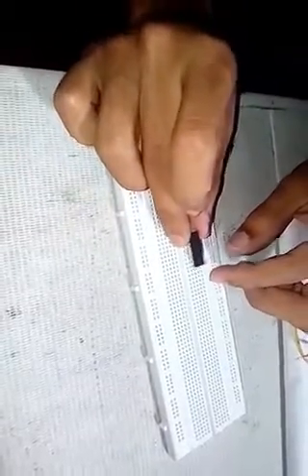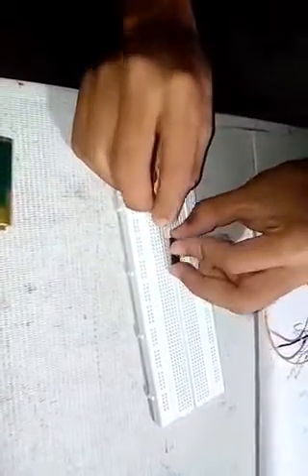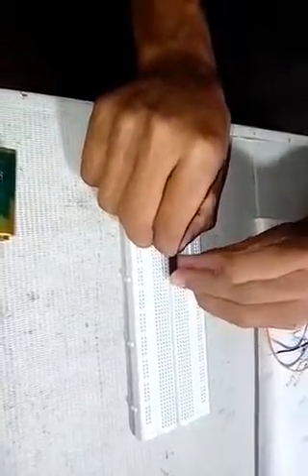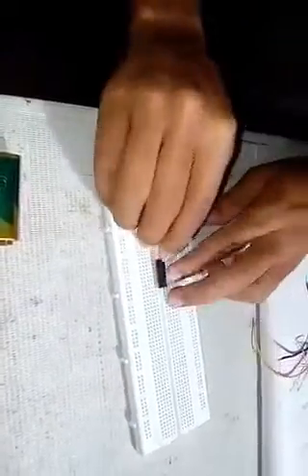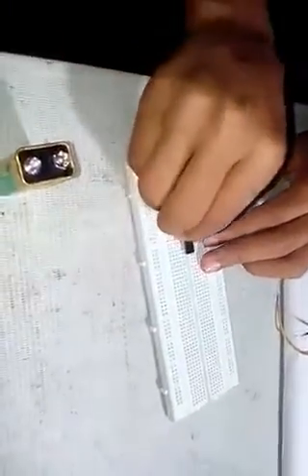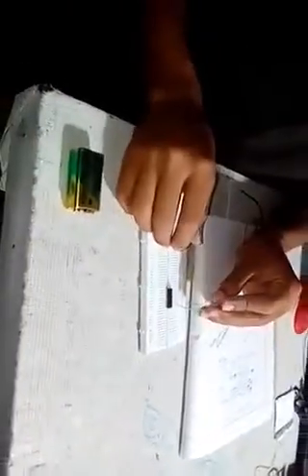Let's make the circuit. First, the IC is placed and fixed on the breadboard. We connect the LED bulbs as the circuit diagram shows. It needs six LED bulbs. These are connected one by one, step by step.